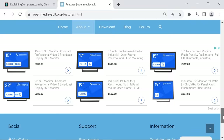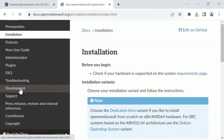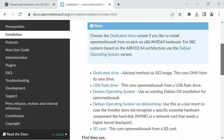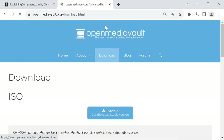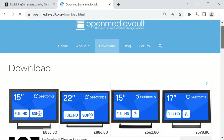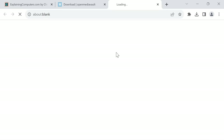It's also worth pointing out that if you want to support the project you can do so using the donate button, and there's also fantastic documentation. For example, going across to installation shows us all the different ways we can set up Open Media Vault, and here we're going to be using the recommended dedicated drive method. Let's go back and click on download.